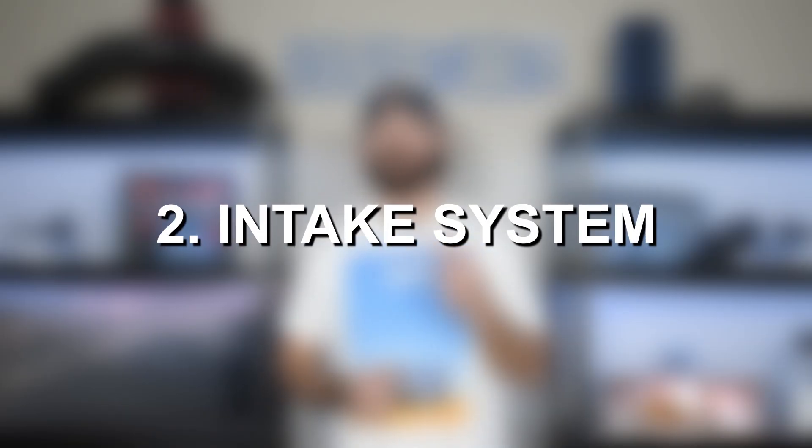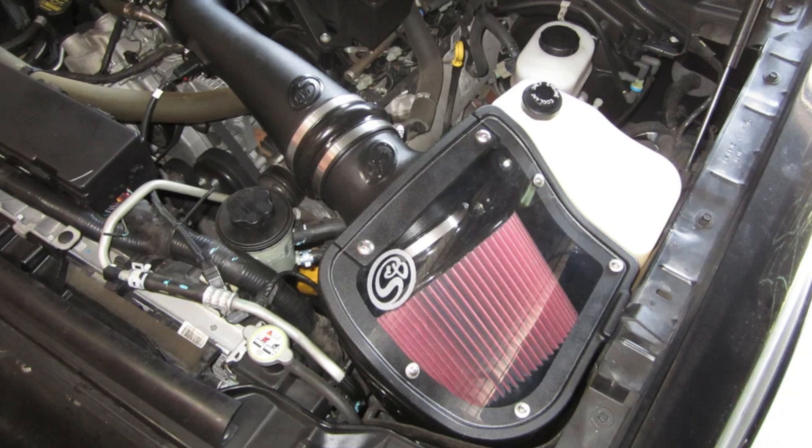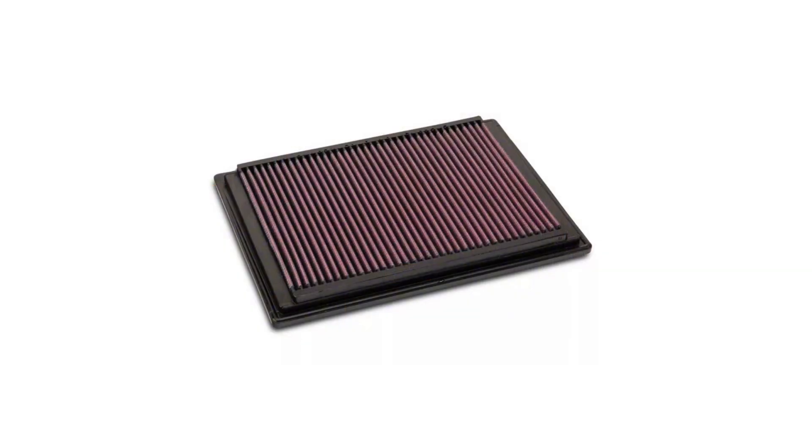Moving on to the second upgrade, we have an intake system. Intakes alone aren't really going to provide a ton of power to these engines — the factory intake is actually decent, however the factory air filter is what's restrictive. You've got two options: you can either drop a high-flow K&N filter in there, or you can upgrade the whole intake. There is additional benefit to upgrading the whole intake piping because the factory system has a pretty nasty 90-degree bend in it, and a smoother intake allows for better airflow. You won't see massive power gains from an intake alone, but it helps free up power and bring more air to the engine.